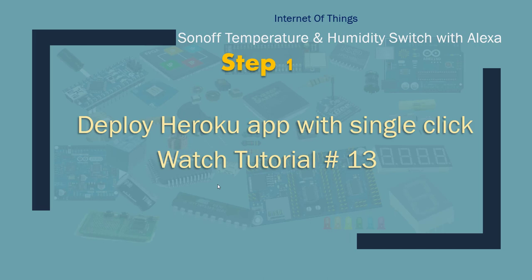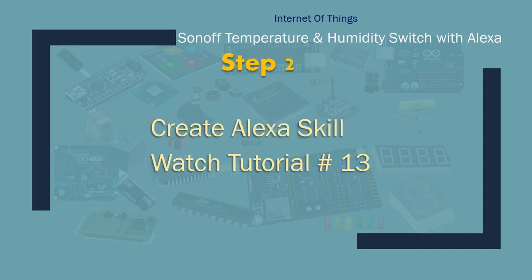Step 1: deploy the Haruko app with a single click. You can watch tutorial 13 on how to do that. Step 2: create an Alexa skill. You can also watch tutorial 13 for that.